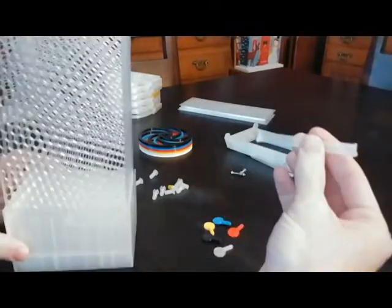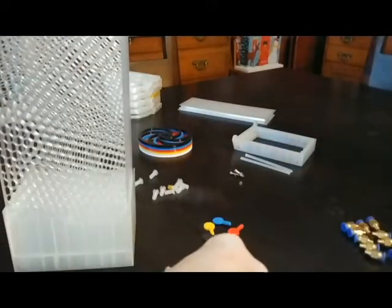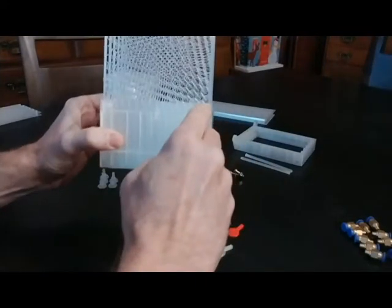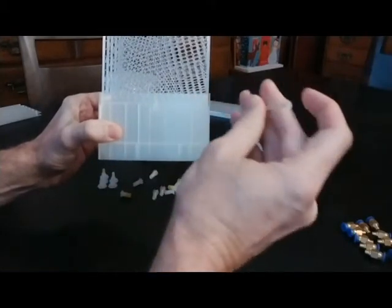We've got the two shorter of the four pegs — the longer ones go to the top bracket, but these are the two shorter of the long pegs. We're going to want to make sure we do this in the correct orientation: where the notch is, if you're looking at the side where the notch is on the right, you've got this correct.